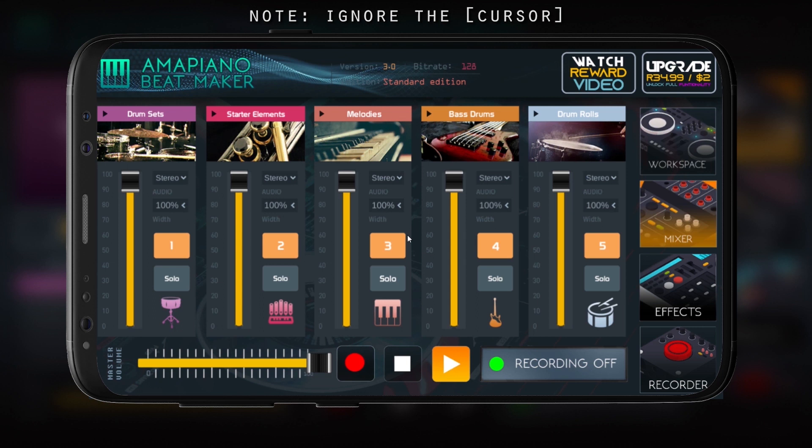Channels one through five — the one with orange means all channels are on. Let me demonstrate the on and off: I'm going to turn these two off. As you can tell, there's no melody and no bass drum. I'll bring them back — when you turn them back on they come back. Then I'll turn up the melody.